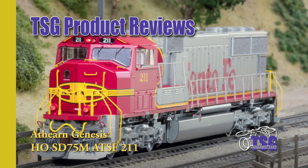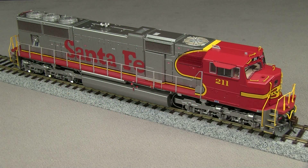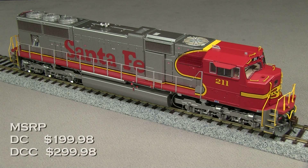Hi, this is Dan Cordopassi of TSG Multimedia. Today I'm reviewing an HO scale SD75M from Athearn Genesis. My model is decorated in the Santa Fe Warbonnet scheme. This unit represents one of the last engines built for the Santa Fe before the BNSF merger in 1995. The MSRP for the DC-only version is $199.98, and the MSRP for DCC and sound is $299.98.